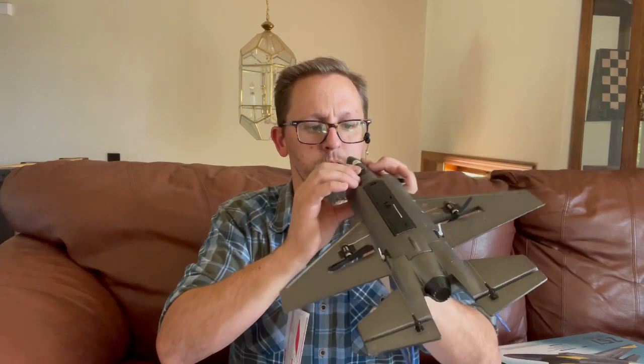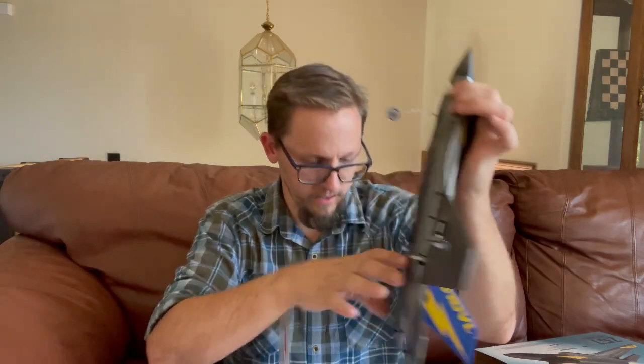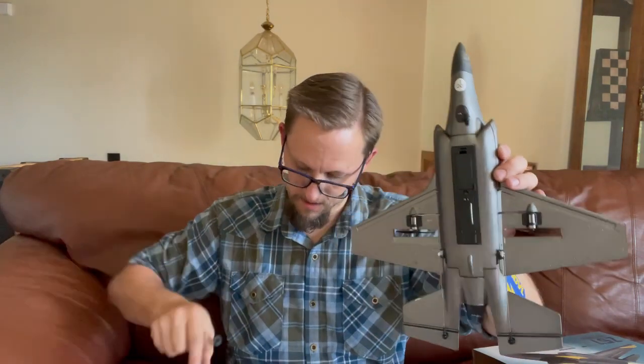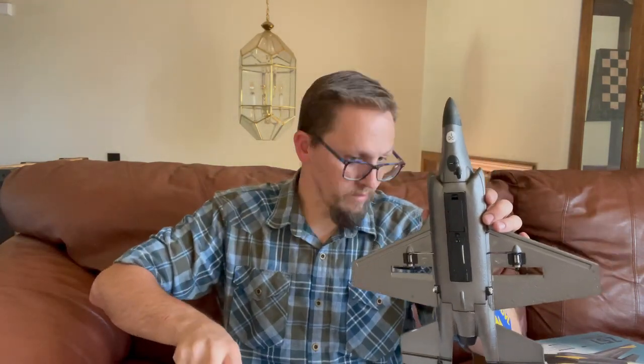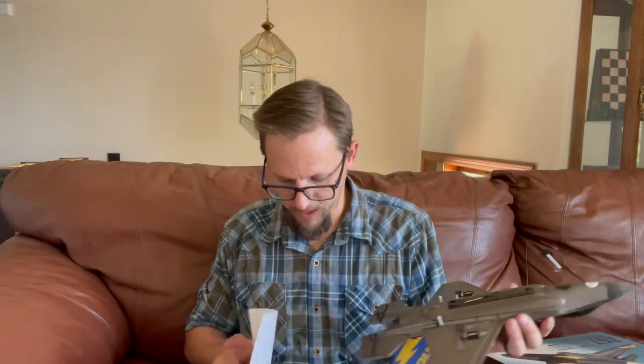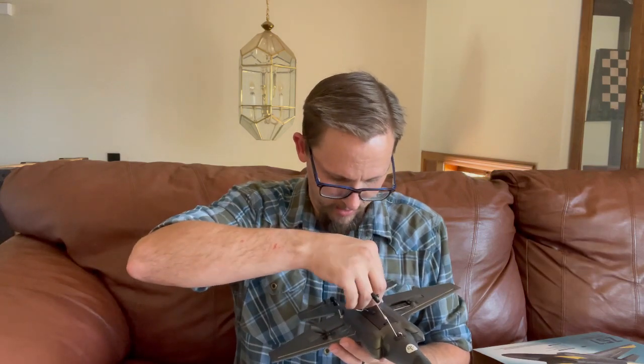There are just slots on the bottom of the plane that will receive the landing gear. There's the front landing gear, and then there's a spot on the back right here by the antenna and the battery compartment that will take the back landing gear. We'll go ahead and put that in as well.